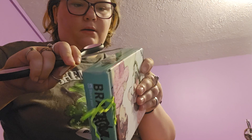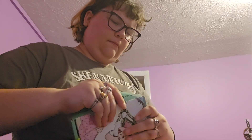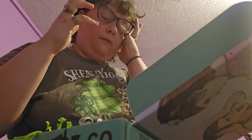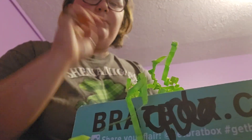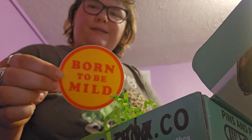Scissors. A little slicey slicey. We have green worms this time. A little product placement. Here's a sticker — it says, 'born to be mild.' Same.